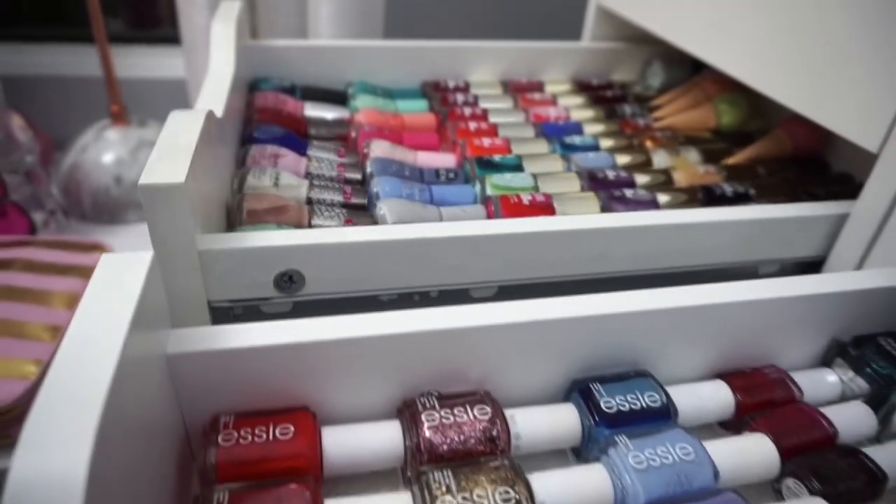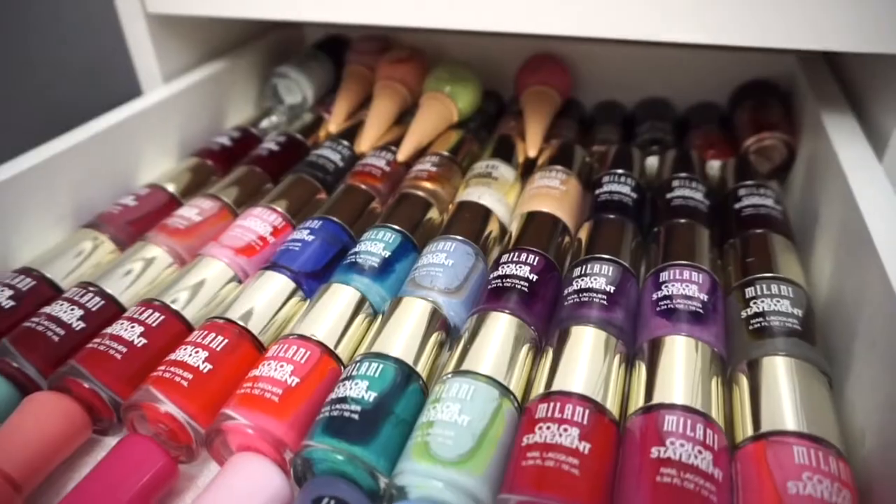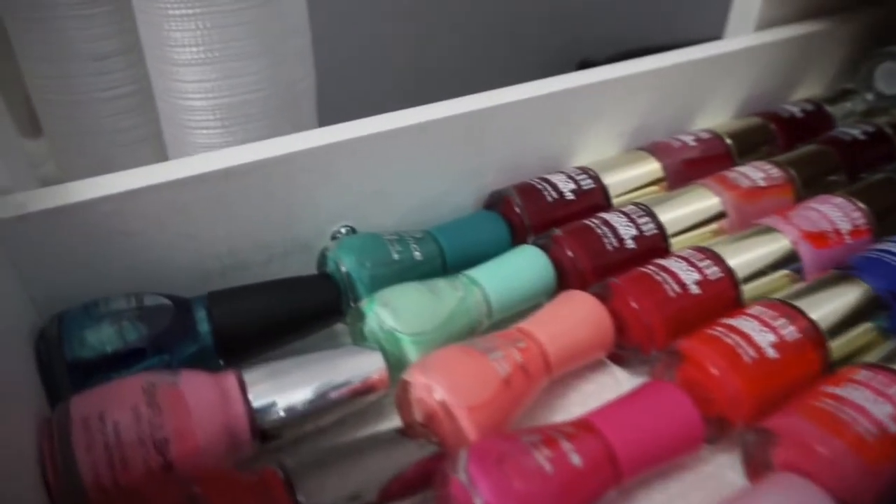I know this is not the best way to store them just because it takes up more space, but in all honesty I wasn't really using most of my nail polishes, so this works for me.